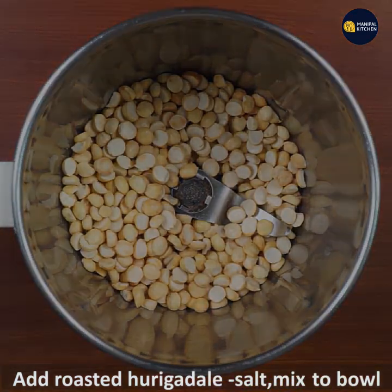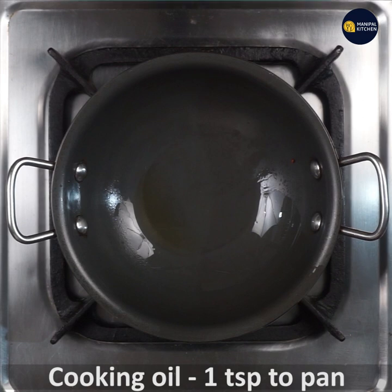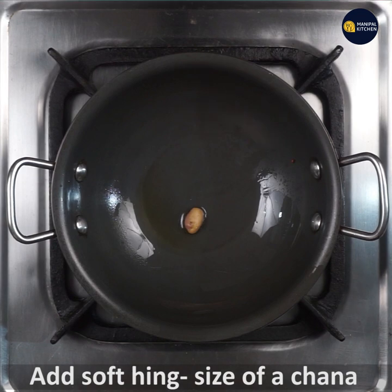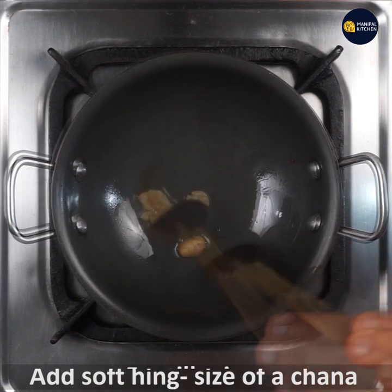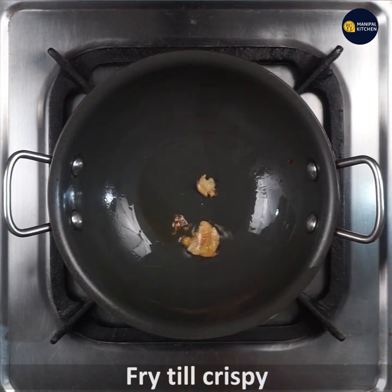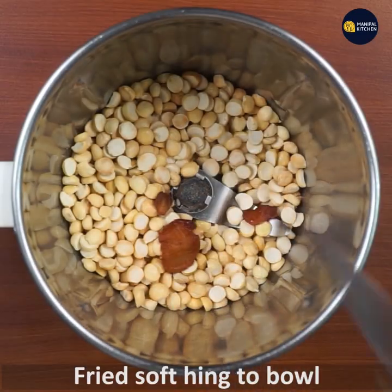You can add a pan with a teaspoon of cooking oil. Add a bowl with a small size. It becomes soft and crispy and aromatic. You can watch for a color change. Add a bowl like this.